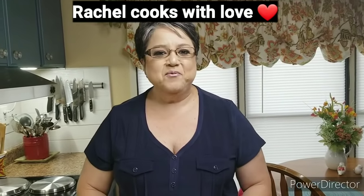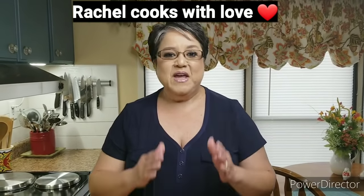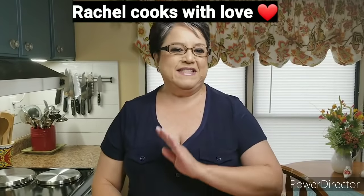Hi everybody, I'm Rachel from Rachel Cooks with Love. Today I'm gonna be making some delicious fried chicken — that's what my Ron wanted today and that's what I'm gonna make. Not all of us make fried chicken often, and many of us don't know how to make it. I'm gonna show you how I make mine — it's easy and super delicious. Let's get started.